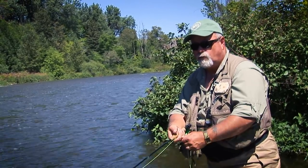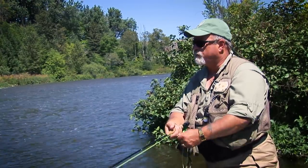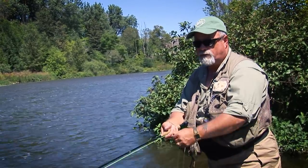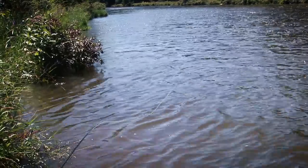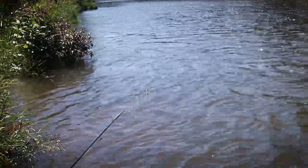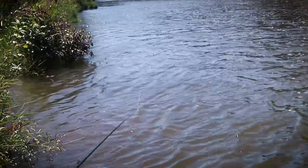Usually when you're working a streamer you want to be out in the middle and cast to the banks, but we've had a lot of rain around here. The water level is up and it's not safe for me to go out there right now. So I have to make do with what I have — cast to the middle, swing it around, and work the edges along here. I believe this is where the fish are going to be holding near the edge.